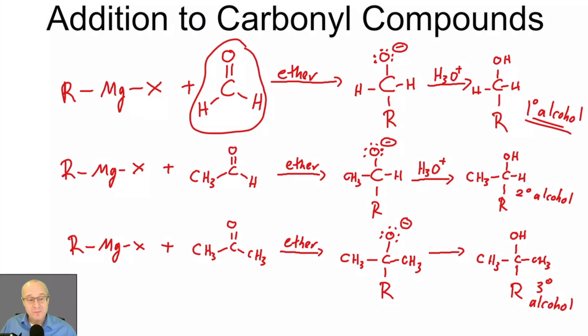What about a quaternary alcohol? Unfortunately, there is no such thing as a quaternary alcohol. You can only have primary, secondary, and tertiary alcohols. So that is what Grignards do. Let's take a look at the reaction mechanism of the Grignard — let's do a specific example.